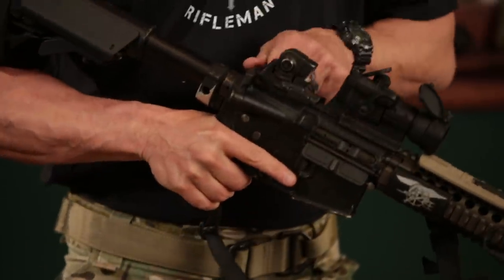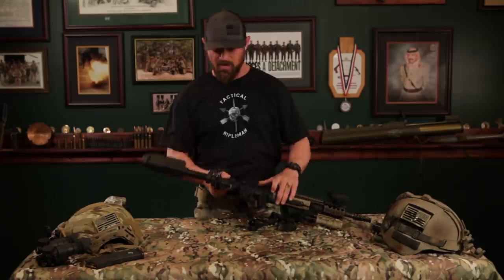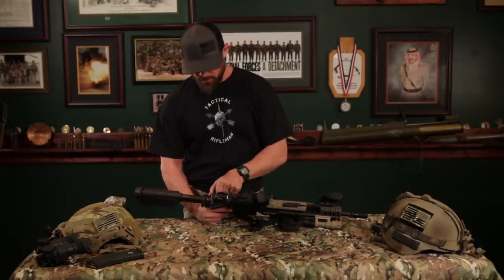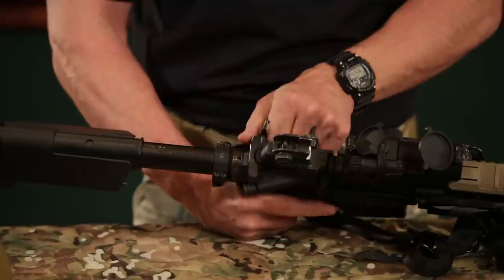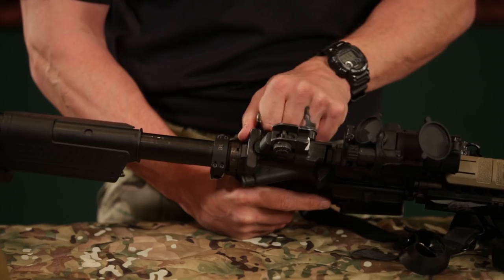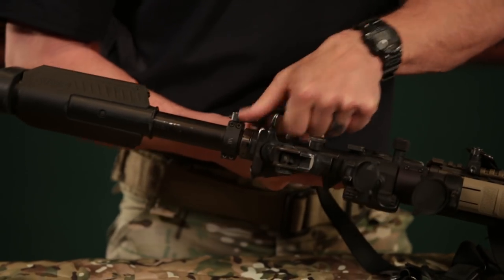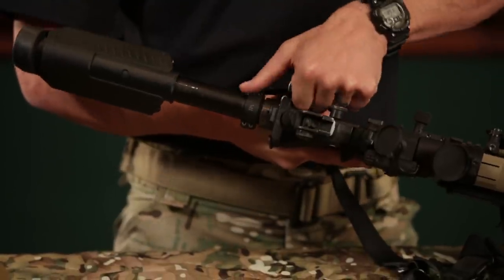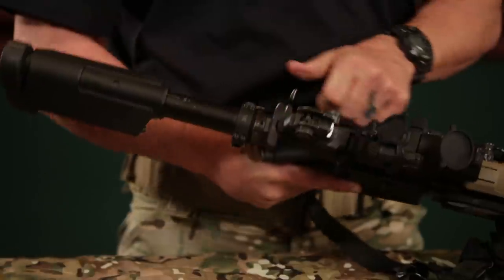Another thing I wanted to talk about is I upgraded my charging handle. Some of you guys with your service rifles have the opportunity to do this. What you might see on your own personal service rifles or a non-upgraded rifle is that your charging handle just has a little bit of a pin. I liked a bigger charging handle with more of a grip on it, so I upgraded mine. That way with gloves, I could just grab it, throw it back, and there's no issue with my hand slipping off the charging handle.